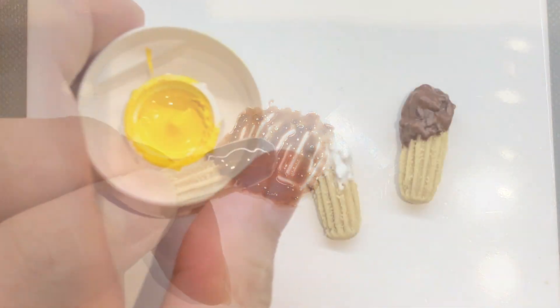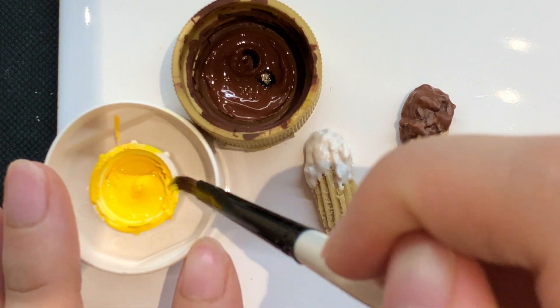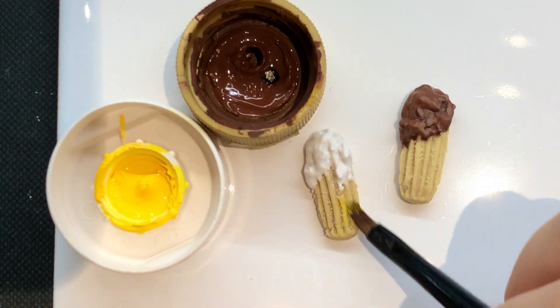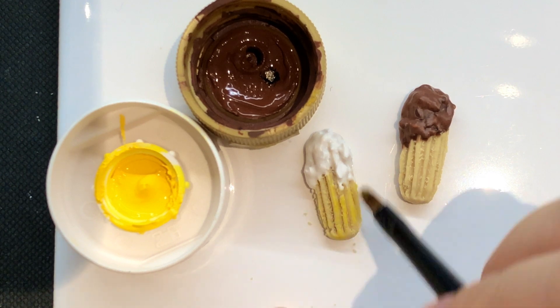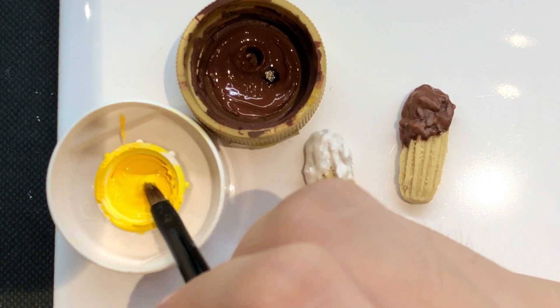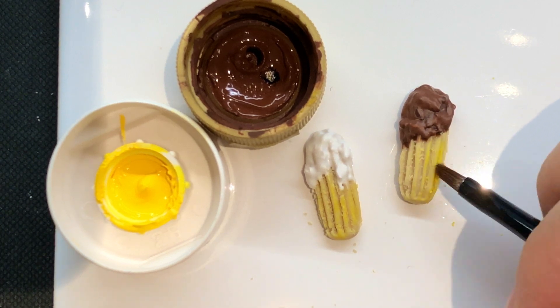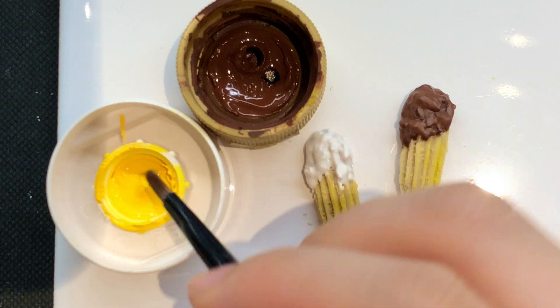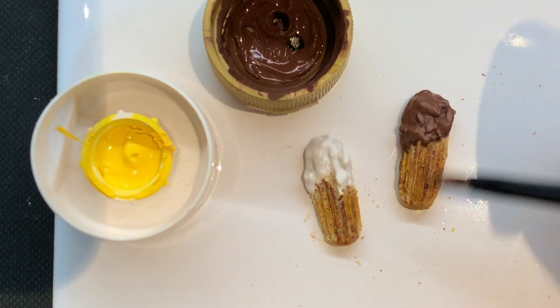After baking it yet again, you can move on to the shading. My last video was on shading with acrylic paint — if you haven't checked it out, I'll leave the link in the description box below. I'm starting with only yellow and brown today because I feel churros have mostly a yellow undertone and a bit of brown on top to define the top ridges.